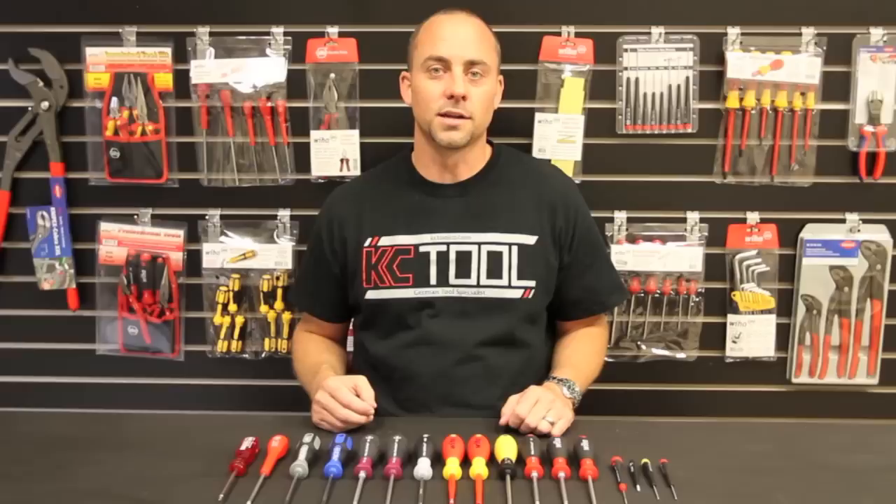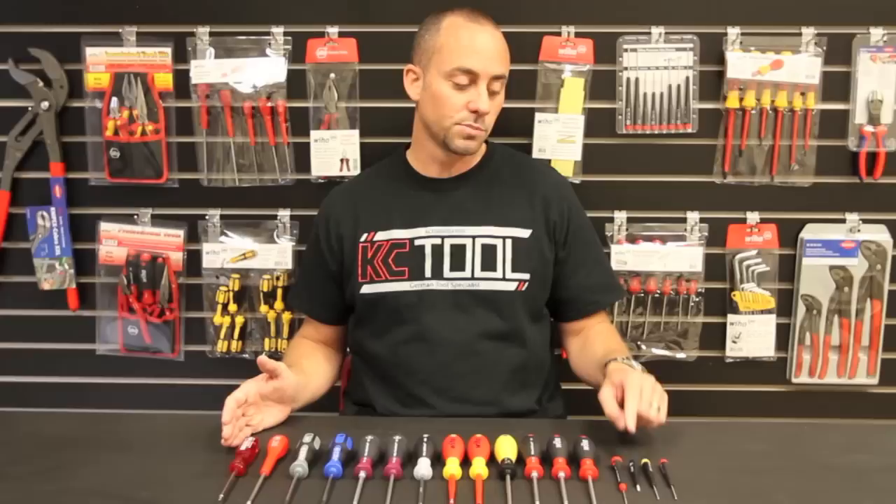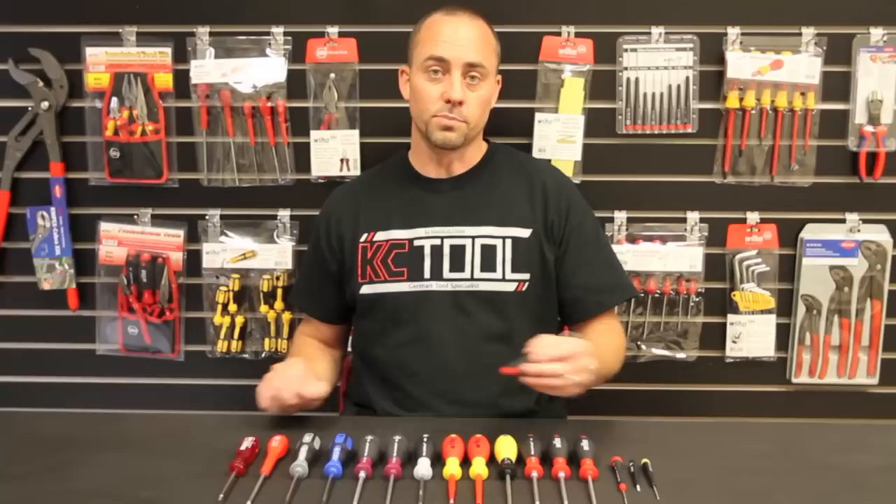Hi, I'm Kyle from KC Tool and I'm here with a closer look at WIHA's selection of screwdrivers. I had to leave out the multi-bit and the multi-blade systems in interest of time — we'll tackle those in another video. Today we're talking about traditional screwdrivers. All these are going to be number two Phillips and double zero Phillips, with the exception of the ceramic which is a size zero.